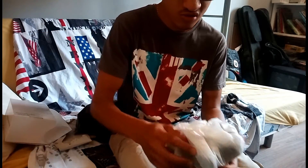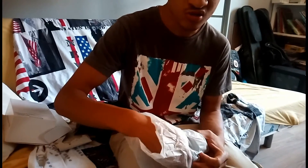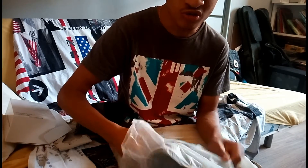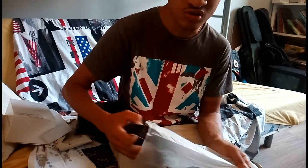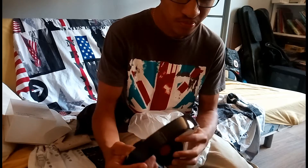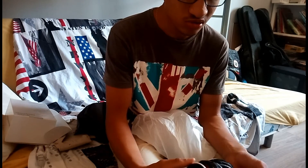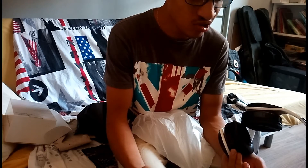Donc ce casque, niveau utilisation : 20 heures d'utilisation Bluetooth. Il est 150 heures en mode veille et 150 heures en mode appel aussi.